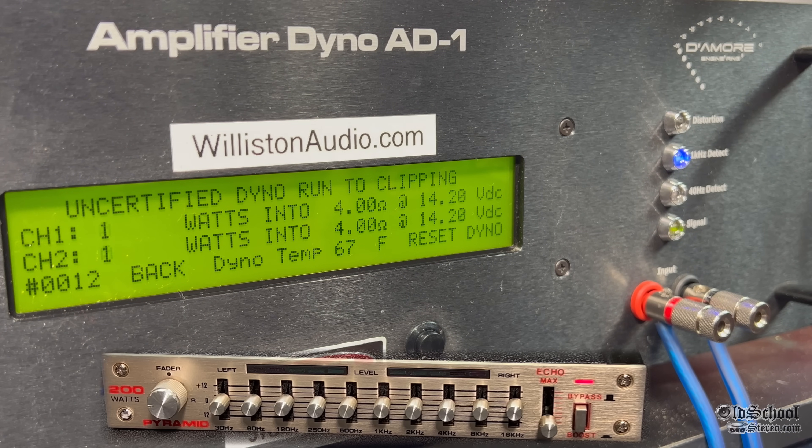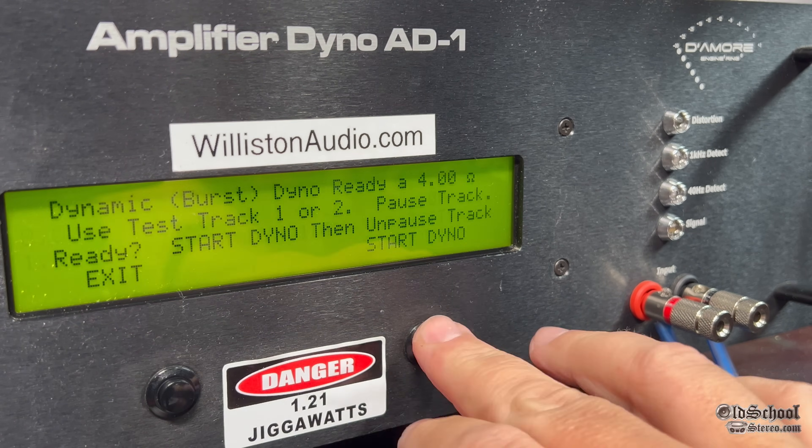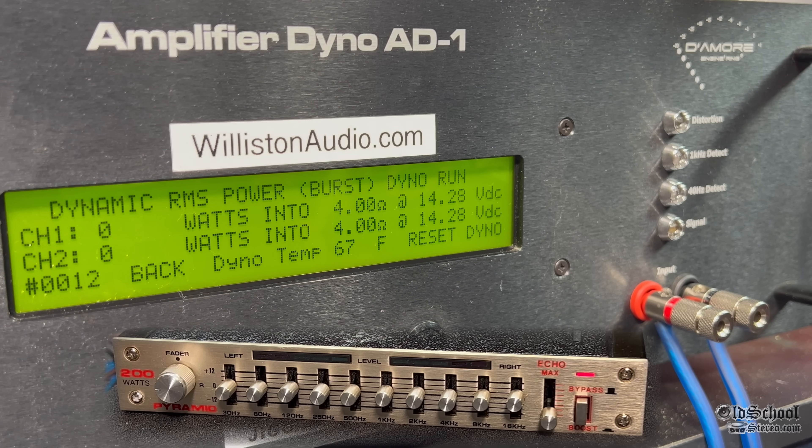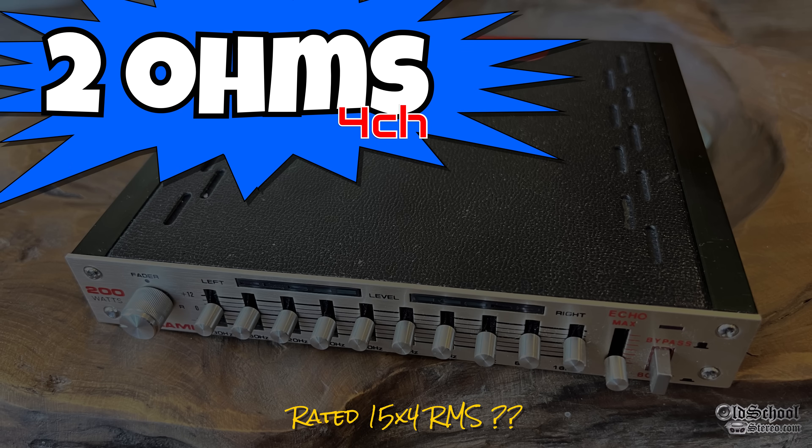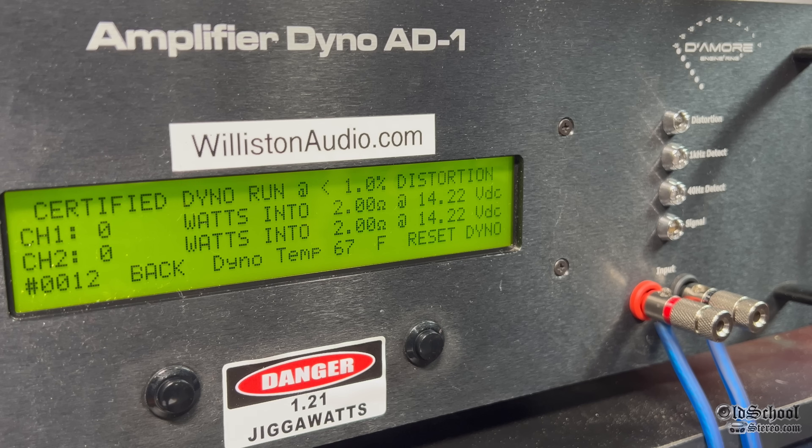We get 10 watts — so not quite the 15, but we get 10. Uncertified at clipping, we get a little bit more: 12 watts, right at 14 volts. Then we try the dynamic test at 1 kilohertz pulse track. You can watch those lights dancing a little bit — right at about 10 watts at 14 volts. It was normal back in the mid-80s for head units to have about 3 or 4 watts of power, so this actually was a booster — it did give you a little bit more.